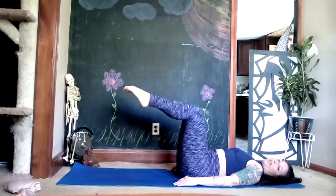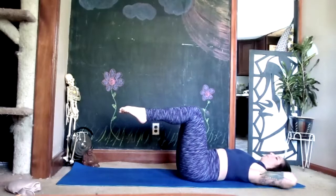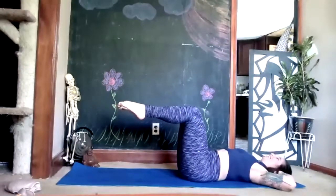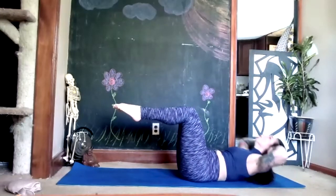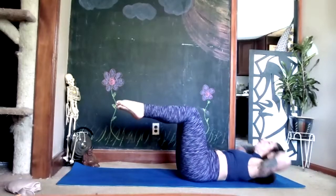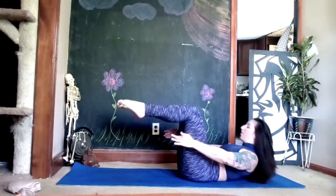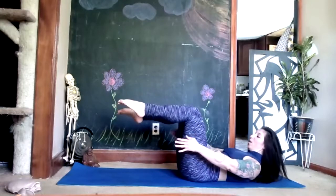Stop with your legs in that tabletop position and bring your fingertips lightly behind your head, elbows stay out wide. Stretch your chest to the sky — up and down for eight, seven, watch your knees, six, five, four, inhale, exhale, two, last one. Stay up — chin into your chest, reach toward your feet and pulse for eight, seven, shoulders relax, six, five, four, three, two, one.